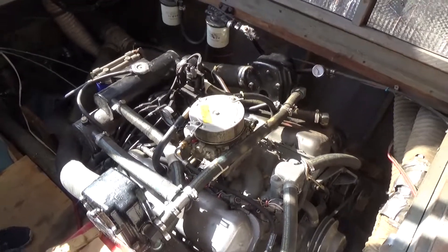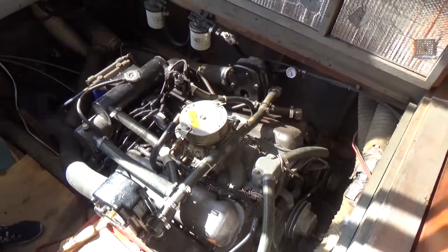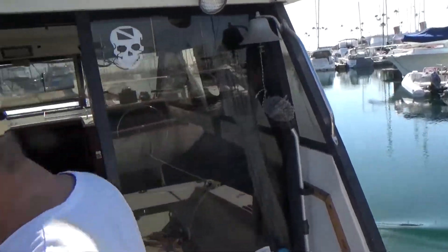So I think we've got a win here. We're just playing around with the idle right now and adjusting the idle speed. Okay, Kokomo is underway.